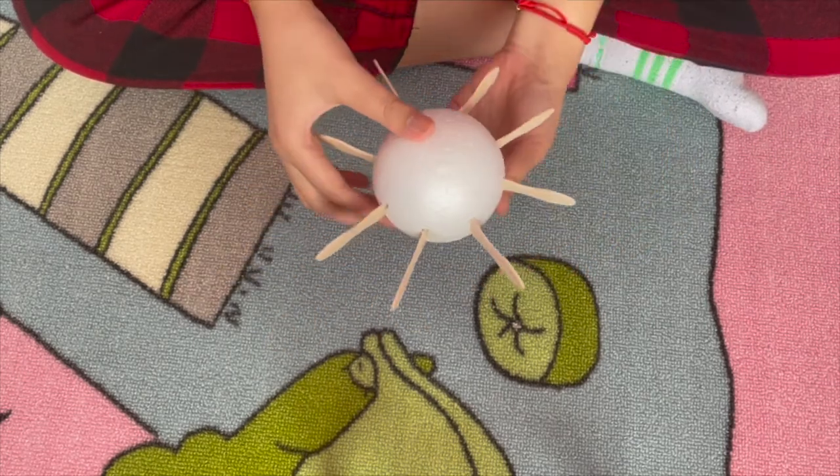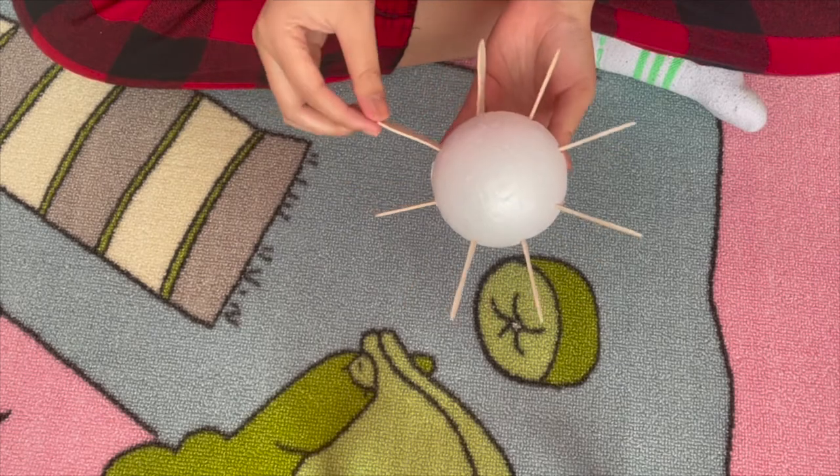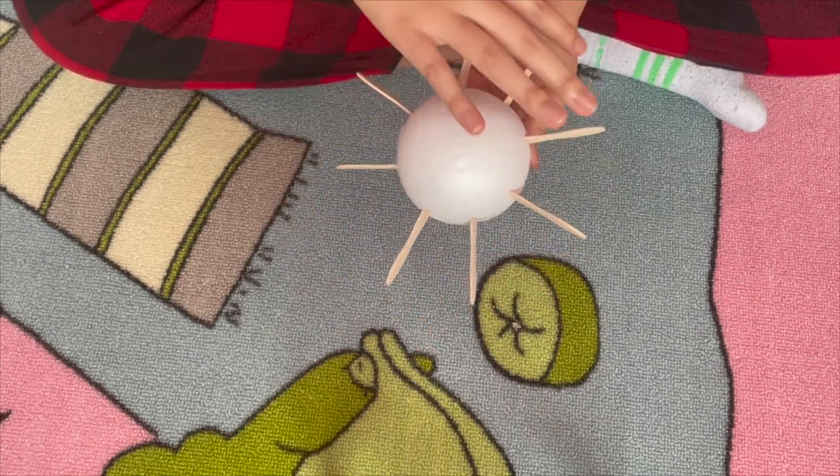Once you put all of them in, make sure it looks kind of like this — just tuck them all in and make sure they're all pretty sturdy and won't easily fall out.